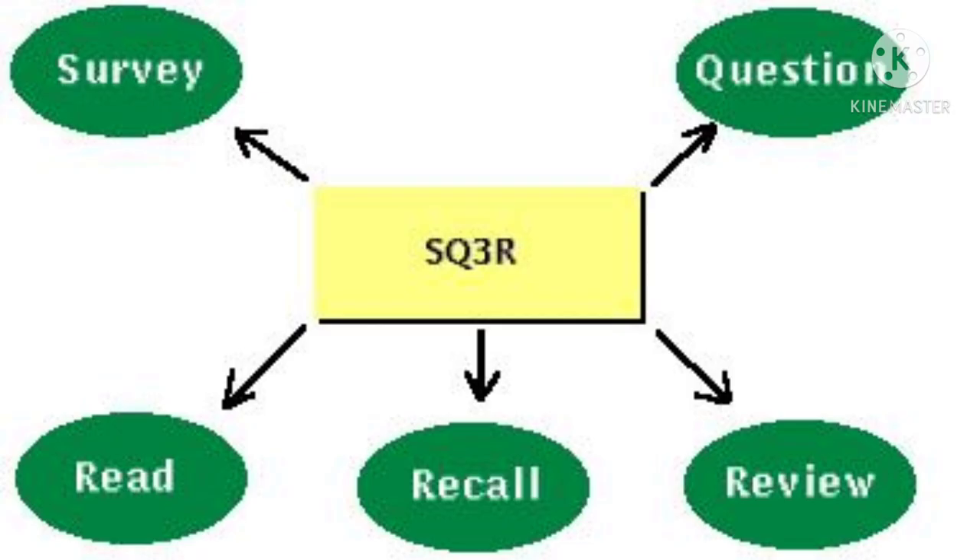The SQ3R method has five steps. S stands for Survey, Q stands for Question, the first R stands for Read, the second R for Recite, and the third R stands for Recall or Retrieve.